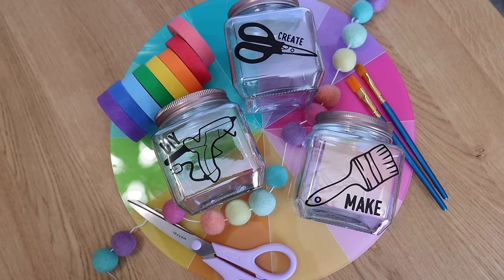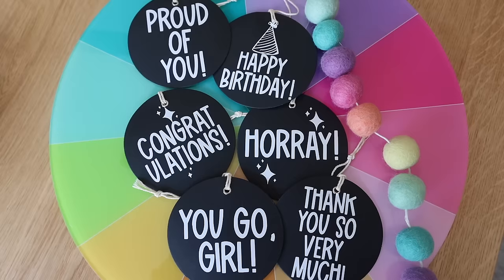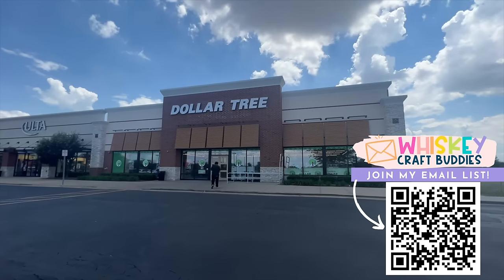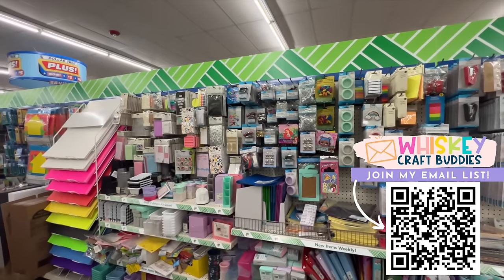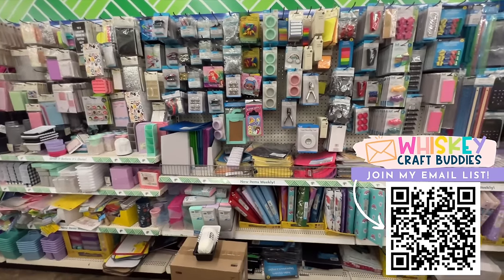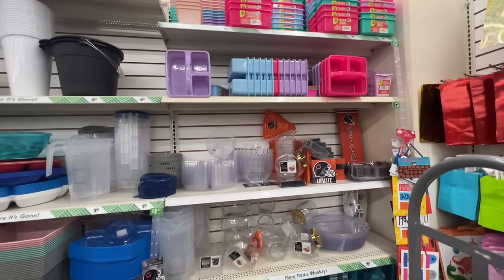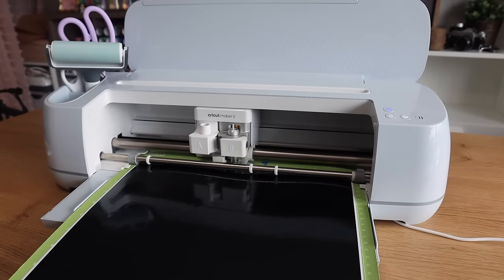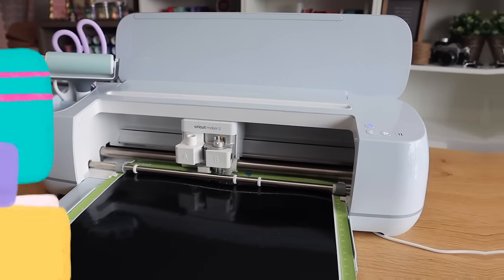Before we get rolling, I want to let you know that while all of these are Dollar Tree items, you can also make these with items you can find at other stores. So if you don't live near a Dollar Tree, don't worry — you can take all the tips and tricks, the cut files, all the things today, and apply them to items you can find elsewhere. I'm also using my Cricut Maker 3 today, but you do not need one — you can use any vinyl cutter that you have.